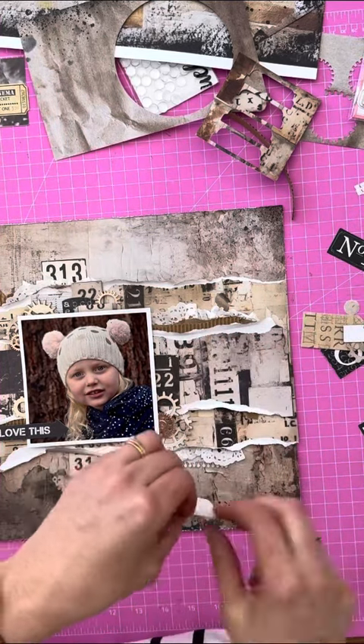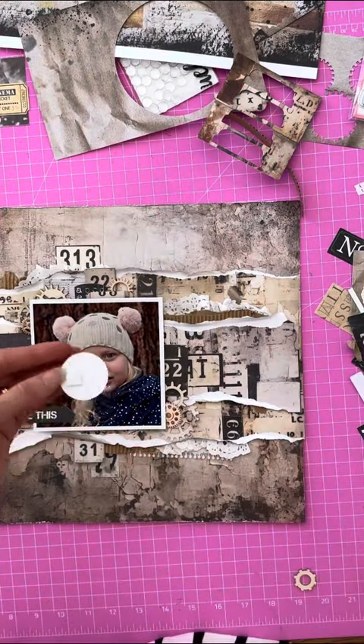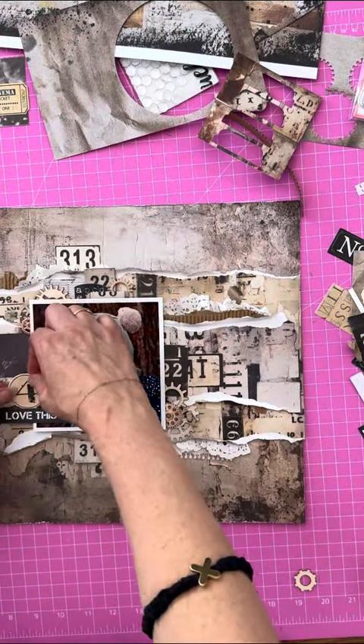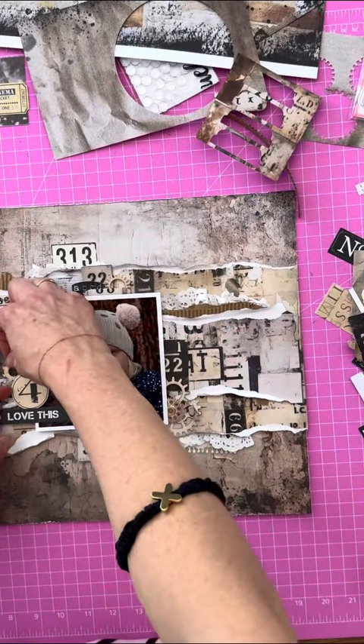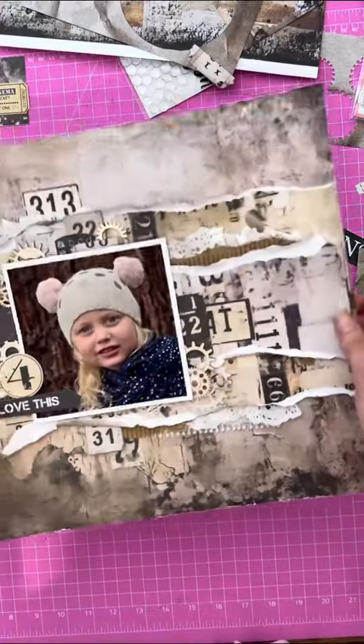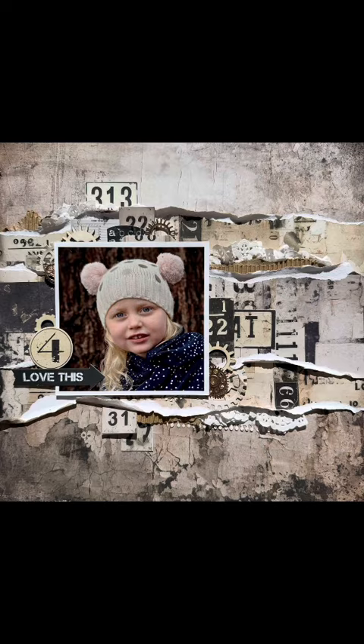Just to finish off, I decided to add a few more of these little elements coming out towards the right, just to bring across the page so it wasn't all stacked too far to the left. I added a cute little number four because gorgeous little Pearl was four when this was taken. So that's it — the layout is finished, lots of texture, and it took me about 10 minutes.